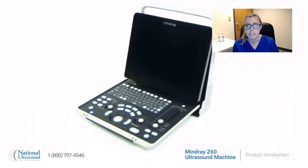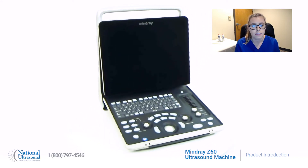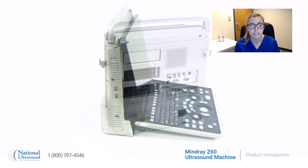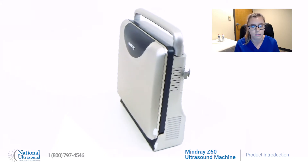How do you balance a limited budget with the need and expectation for diagnostic confidence, reliability, and performance? Let's take a look at the Mindray Z60 Ultrasound Machine. The Z60 is a versatile, portable color Doppler system that successfully blends powerful software packages, transducer technology, and ease of use.